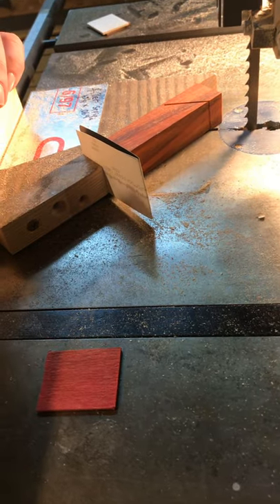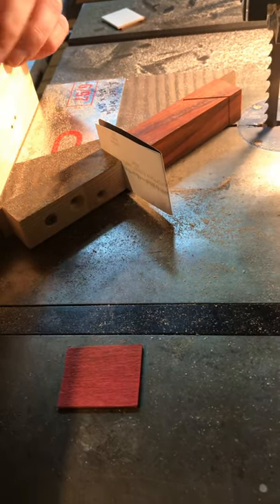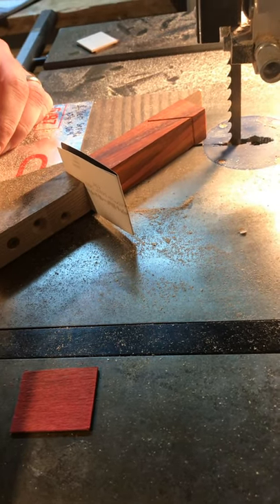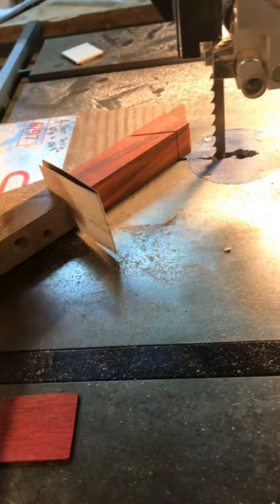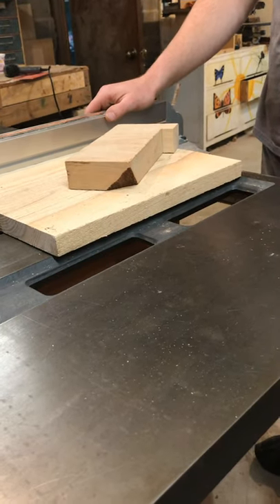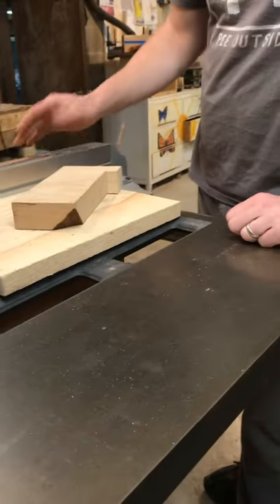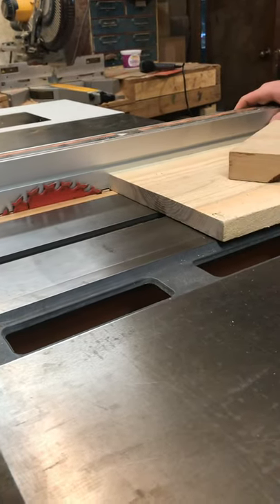One caveat to this method is that you need to have a fairly stiff blade. If you have a real narrow blade like an eighth inch, that blade is just going to follow the original saw kerf. But if you have a little bit wider blade — this is only three eighths inch — this method will work well. Another way to get a piece of wood the exact same thickness as your saw kerf is to just make one pass with your bandsaw and then cut the piece of wood to the exact thickness of the bandsaw blade.